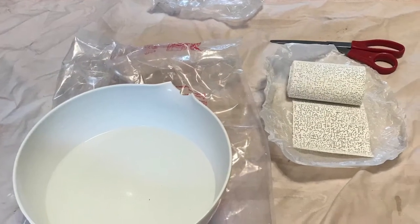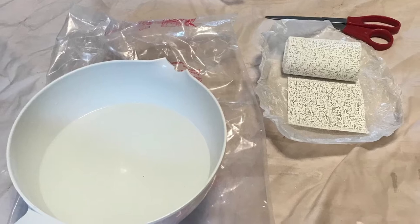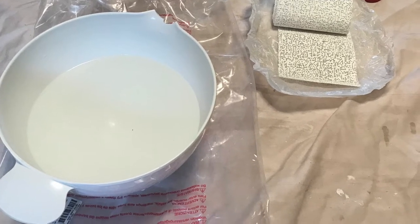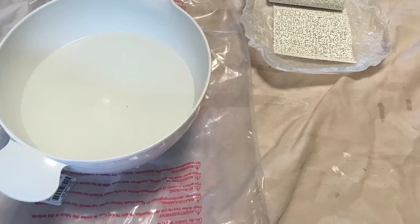To begin you'll need a bowl of warm to hot water, some plaster wrap, and a pair of scissors. I split the casting into two phases: the first being the bottom and the sides of my foot, and the second being the top. I began with the bottom and sides of my foot.